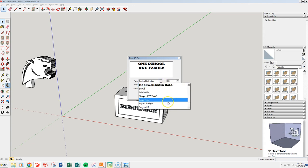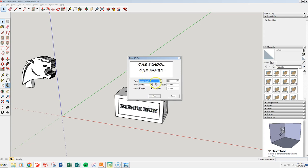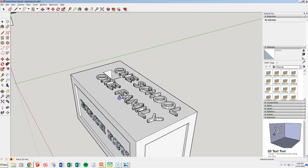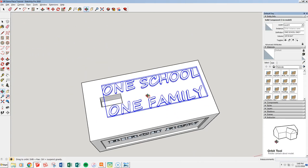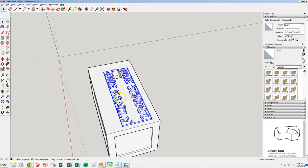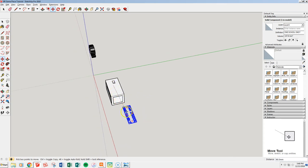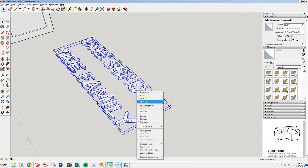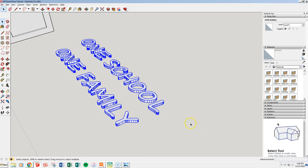Instead of Rockwell Bold, let's use a script font — we'll try Go Script Bold. Let's stick with 5 millimeters height but change the extrusion to only 1 millimeter. Place it up on top of the base. We don't want it on top of something else when we explode it, so we bring it down here, right-click, and explode it to make everything separate.